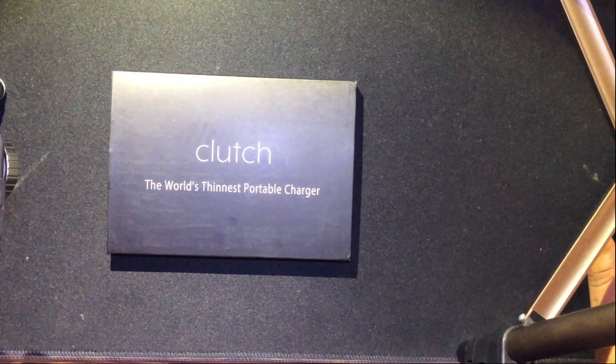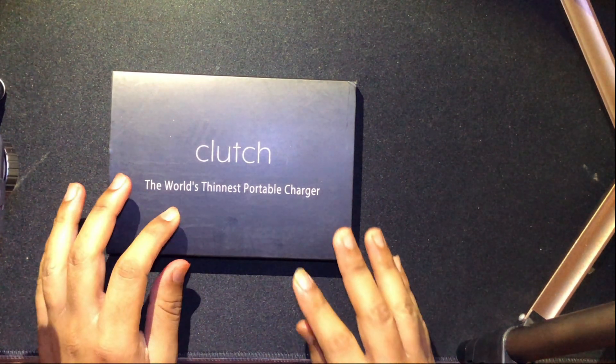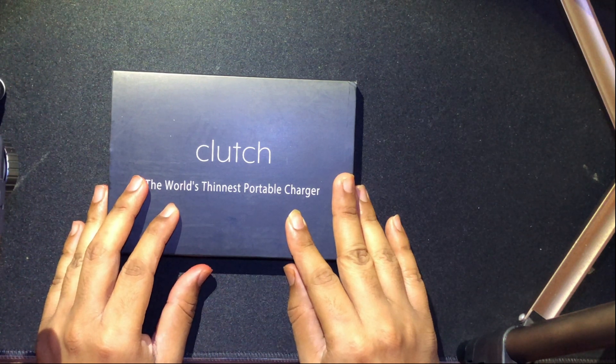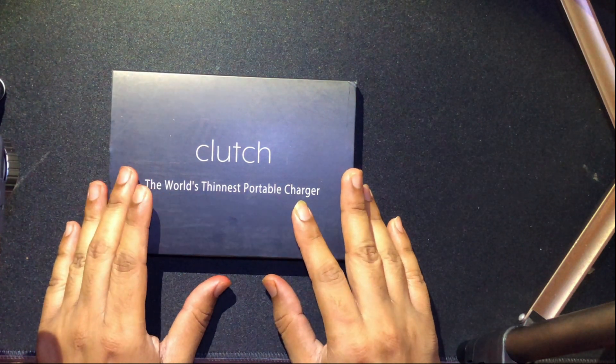It's thin and slim — it's not large but it can hold some charge. I think I'm describing this product in a more poetic manner. In today's video we'll be unboxing the world's thinnest portable charger, and thank you guys for joining me in another video of Tech Unboxing.